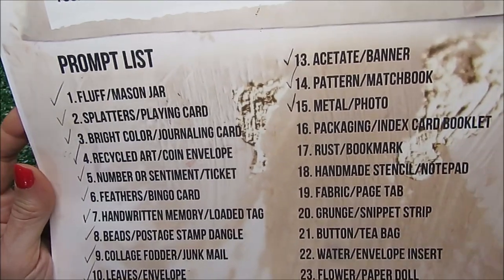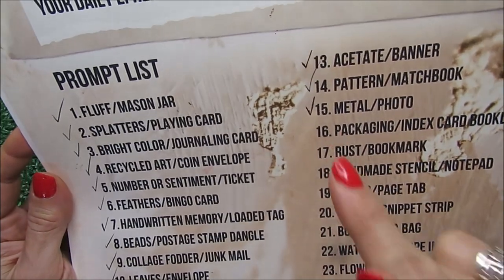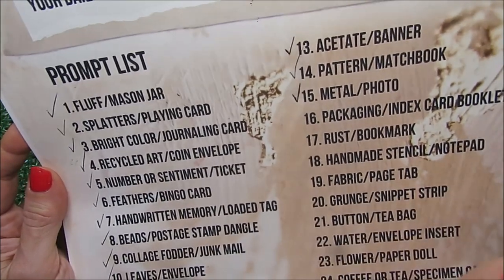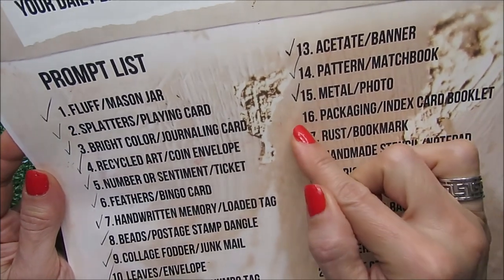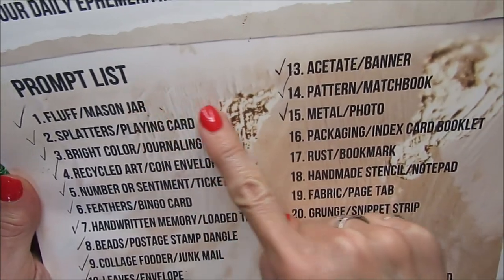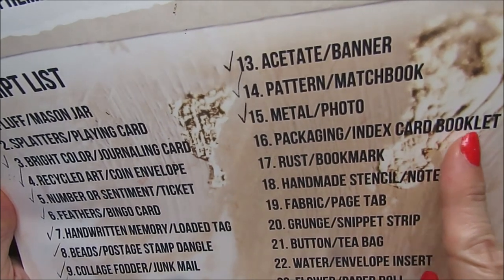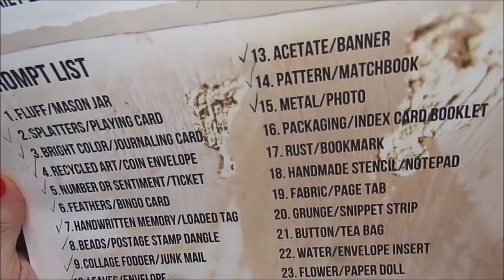Hello friends and welcome to Decemberber 2022, day 16. I can't believe that today is already December 16. For today, the prompt list is giving us packaging, index card and booklet. So let's do this.